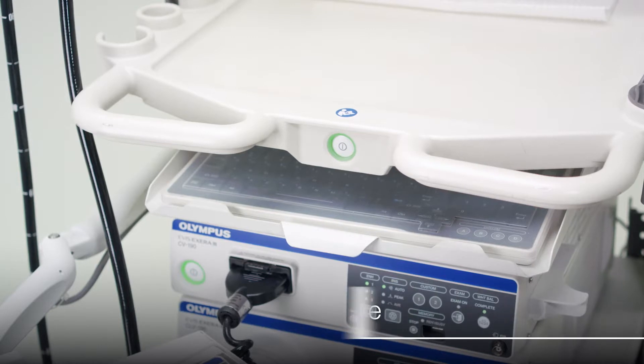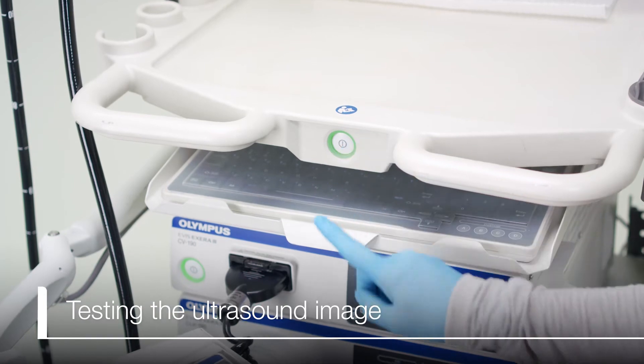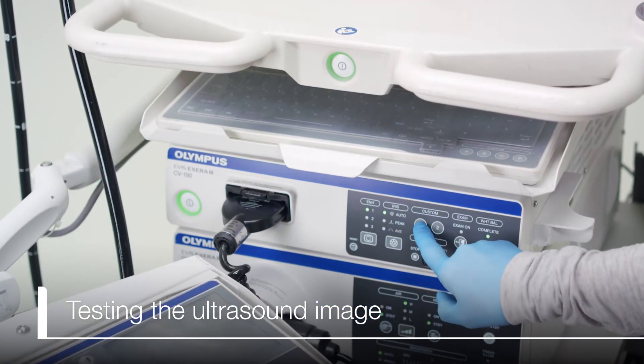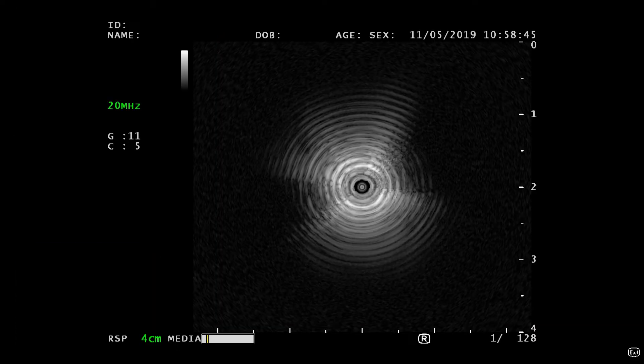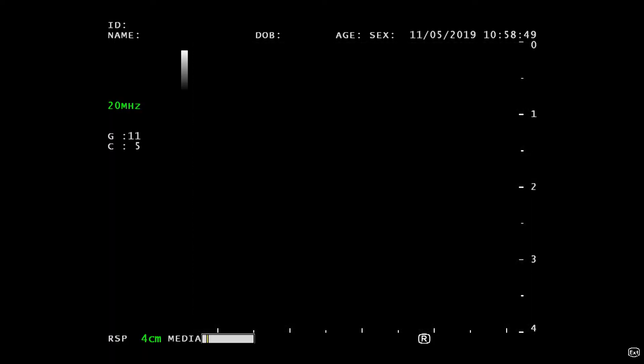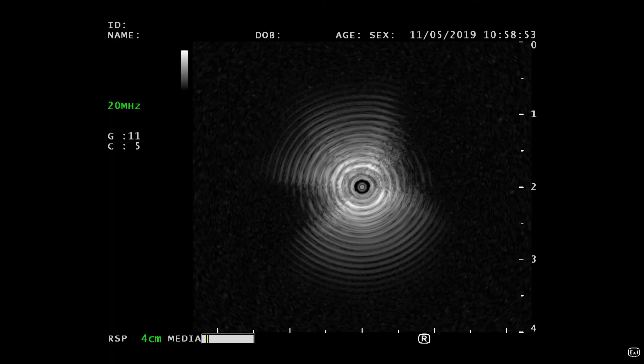With the display monitor, ultrasound center, and tower on, press Custom 1 on the CV190 to select the ultrasound image. Press the freeze button to unfreeze the ultrasound image. Confirm that the probe image is displayed on the monitor.